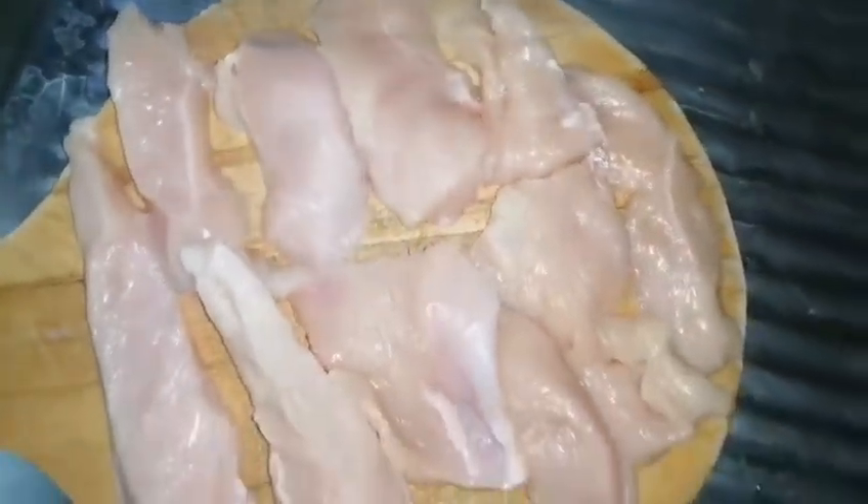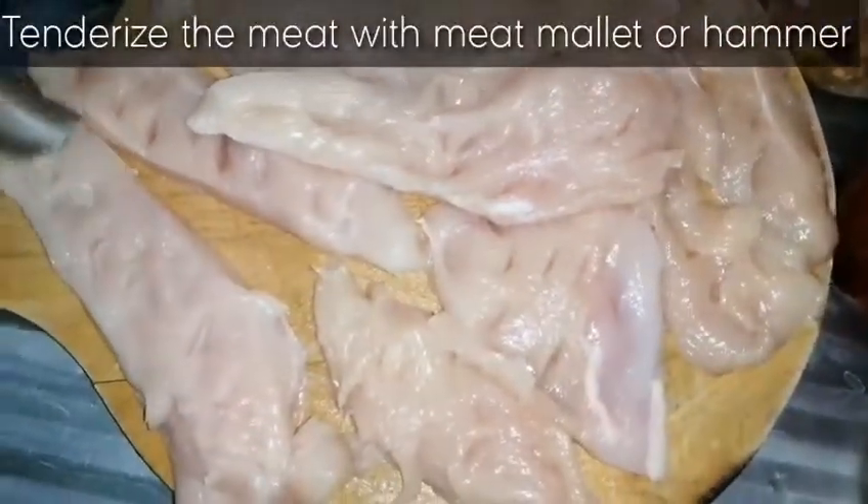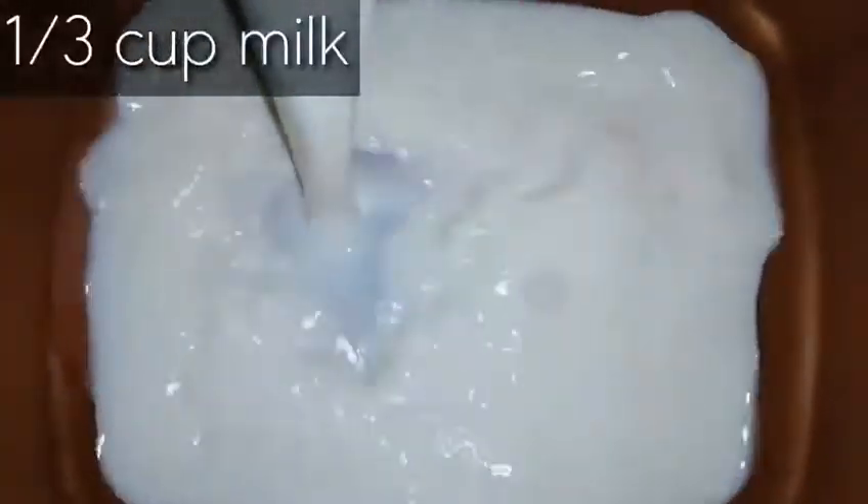Now you can see we have all the strips ready. Let's move to the marination process. First of all, you will tenderize the meat with a meat mallet, or if you don't have that you can use a hammer also.